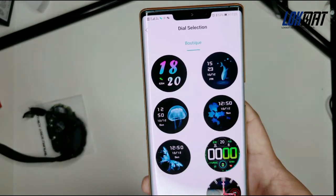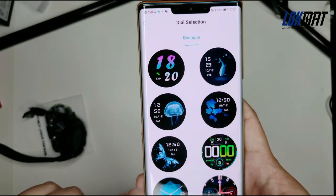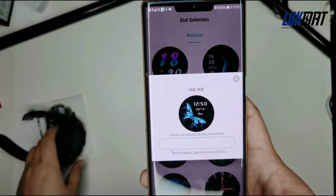There are many dials that you can choose from. You can download them as you like.